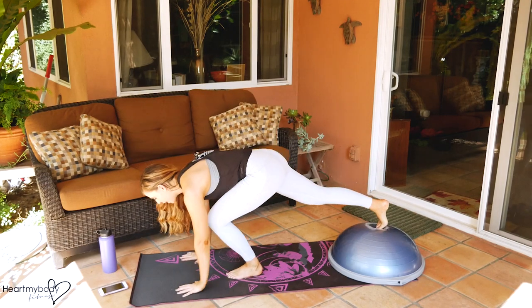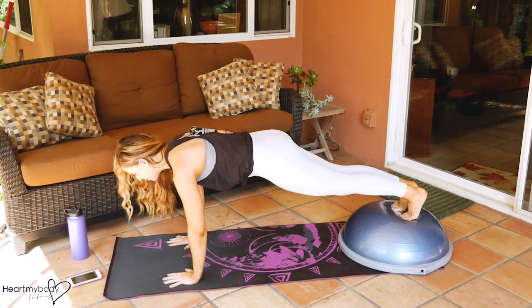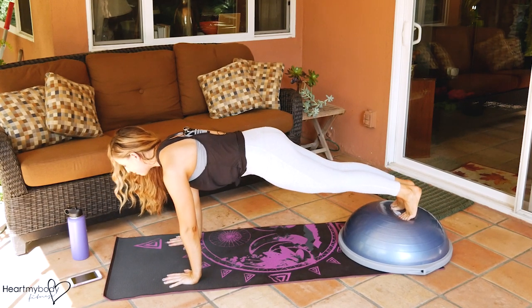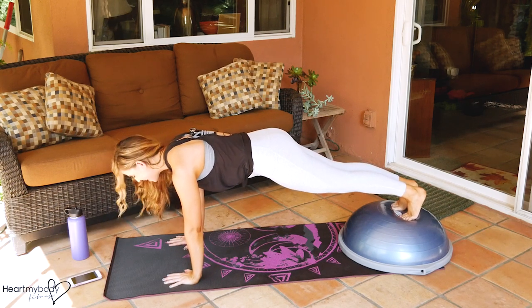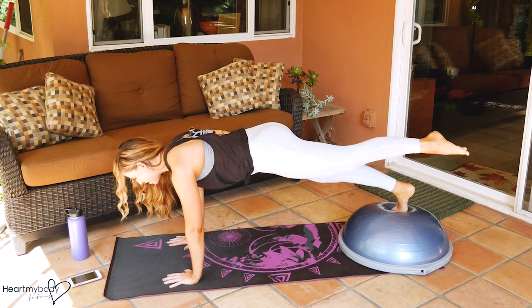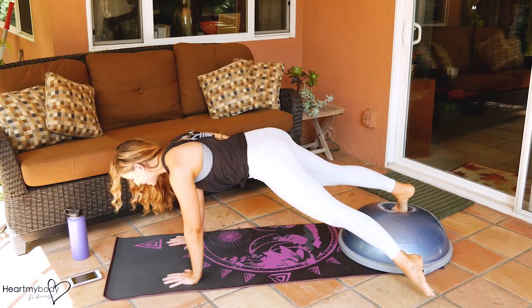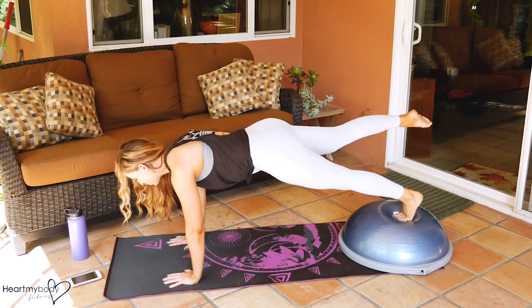We will come down onto our hands and place our feet up onto the apex of the Bosu. We'll hold a plank position like this, and if this is enough for you, just hold the plank for 45 seconds. If you want a little bit more, we'll lift one foot at a time, bring it out to the side, and lower it down as close to the ground as you can. You can even tap it down and then bring it back up, and we'll switch sides.